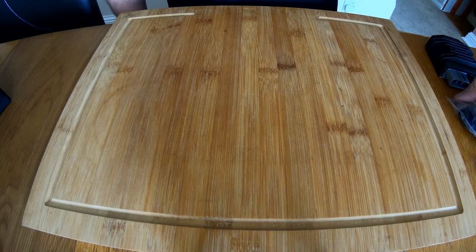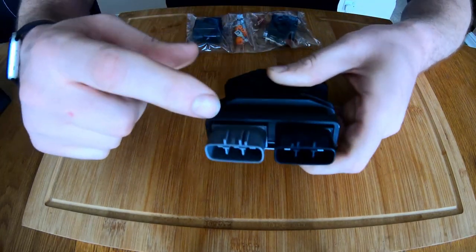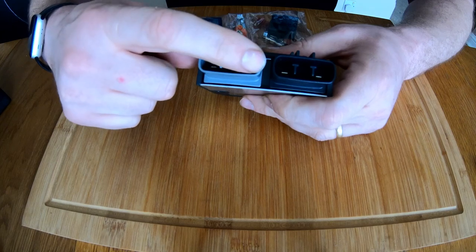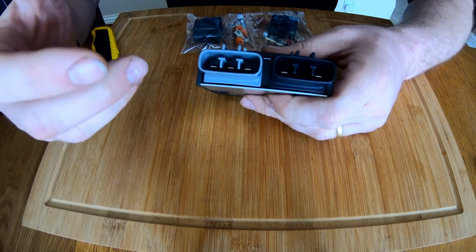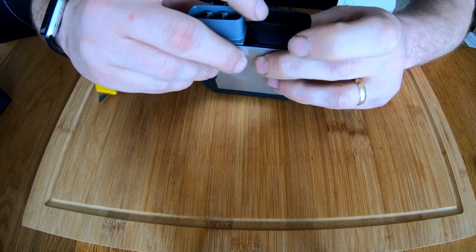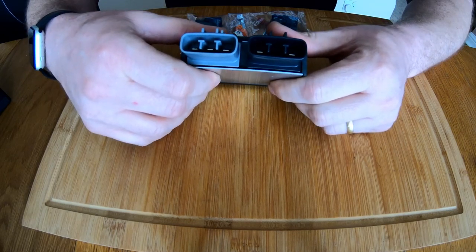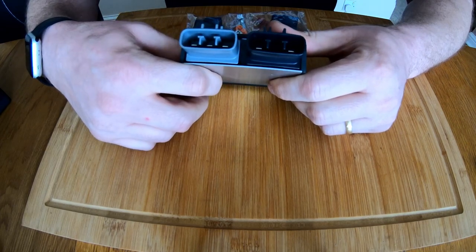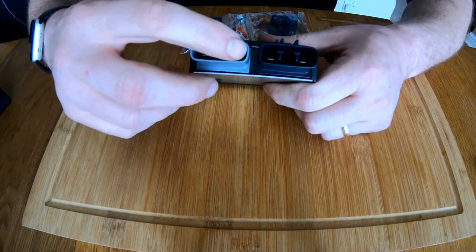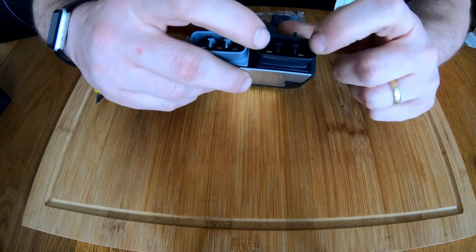First we're going to wire up the connectors for the regulator rectifier. There's one grey connector and one black — the grey one is for the stator and the black one is for the battery connections. There are three cables going from the stator because it's a three-phase circuit, and two going to the battery: one negative and one positive. The positive is the inside connector and the outside connector is the negative — those have to be the correct way around. If you get them the wrong way around you will damage the rectifier. The three stator cables don't matter which way around they go.